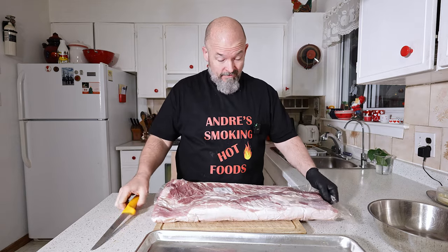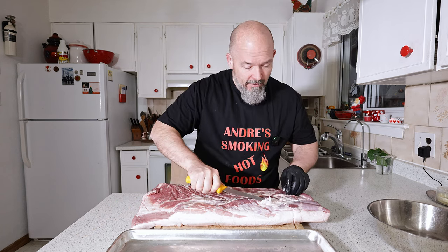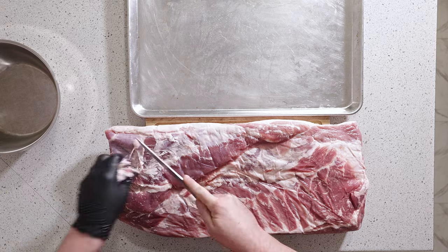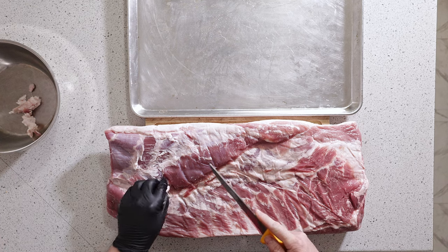This has the rind on and we're going to take that off because we don't want that on for this. We're just going to trim it up to make it look nice. We're going to run our hands on it, feel for any cartilage, bone fragments, look for glands, things like that — take off any excess fat. We're keeping all this trim because that makes great meat for sausage making.